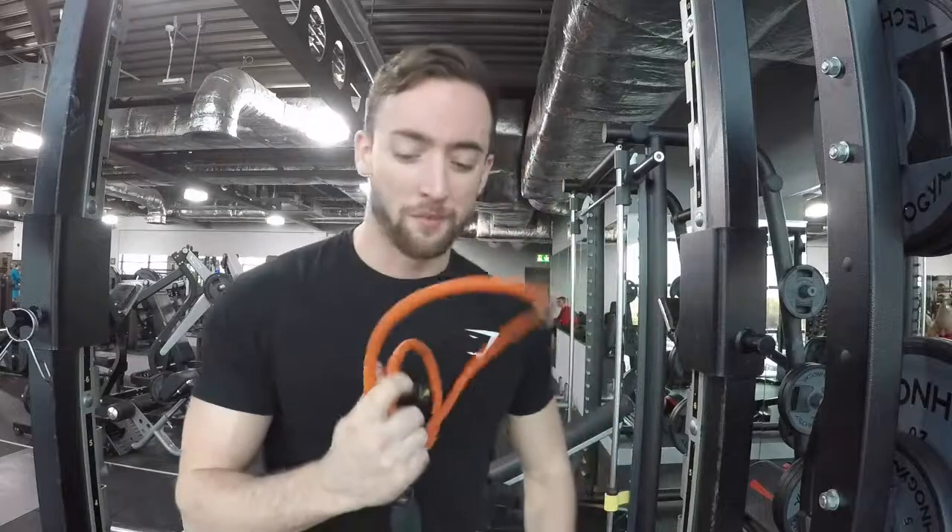Welcome back to the vlog. I'm going to be training the shoulders today and I'm going to take you through the whole workout, break it down into bits and bobs. I'm going to start off with a little bit of a warm-up with the magic bands.